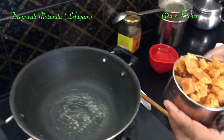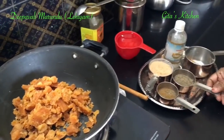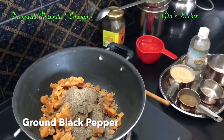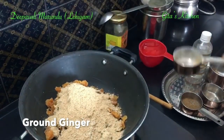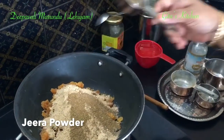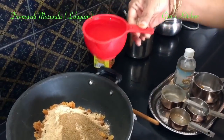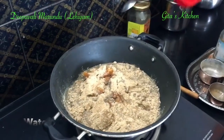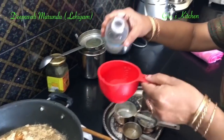First take the jaggery into a pan, then add all the ingredients one by one — jaggery, ground black pepper, ground ginger or ginger powder, and jeera or cumin seed powder. Next add in 1 cup of water and also 1 cup of omam water.